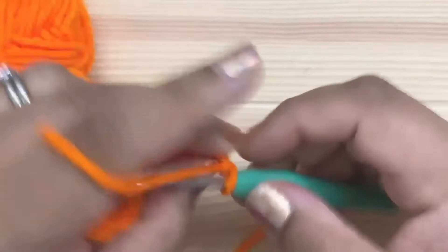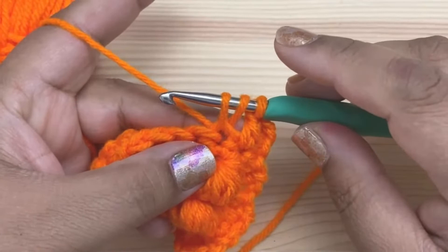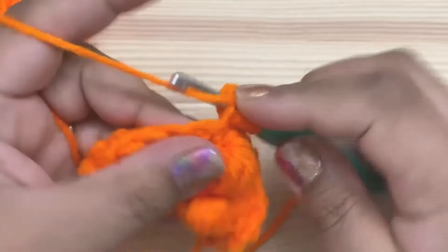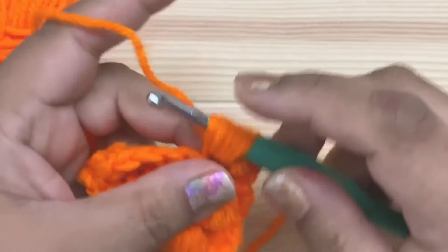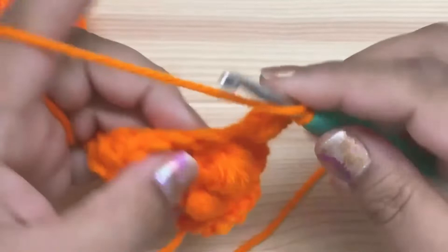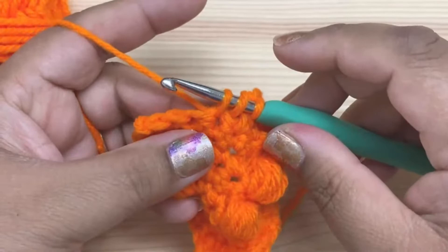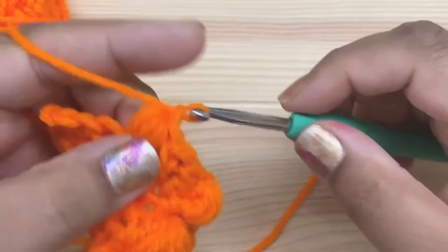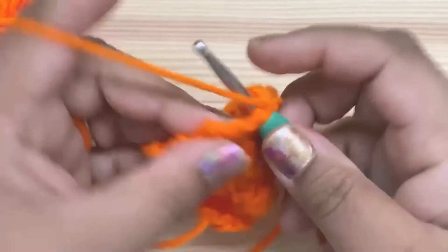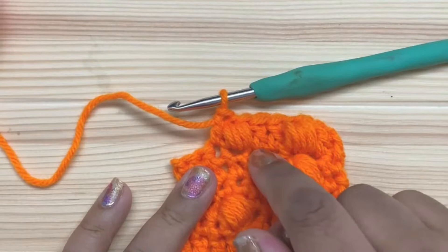You can also make puffs flatter or puffier by changing the height of the stitches around them — because it's a ratio. If I do double crochets next to the puff, the half double crochet is technically smaller than a double crochet, so I pull it up to double crochet height. Now, if I did double crochets but kept the loops at half double crochet height instead, I end up with a much smaller puff comparatively. The difference between the height you pull up your loops and the height of the stitches around it is what determines how puffy your puff is.